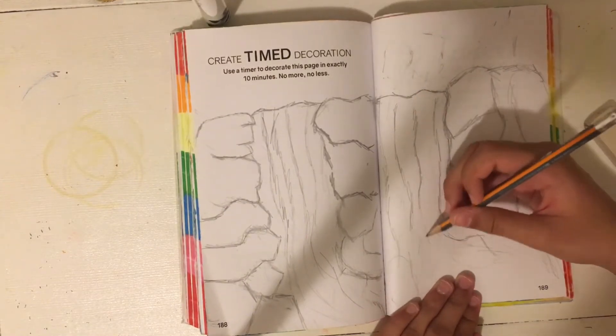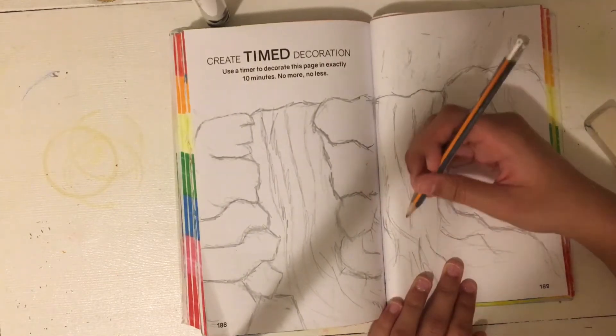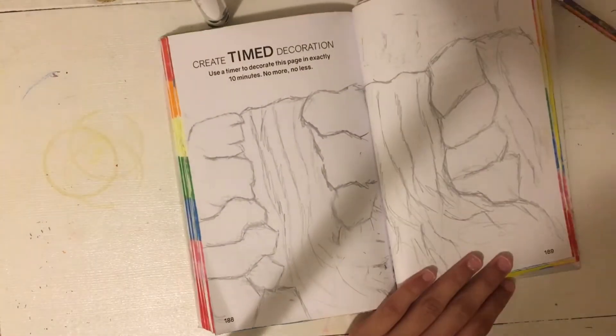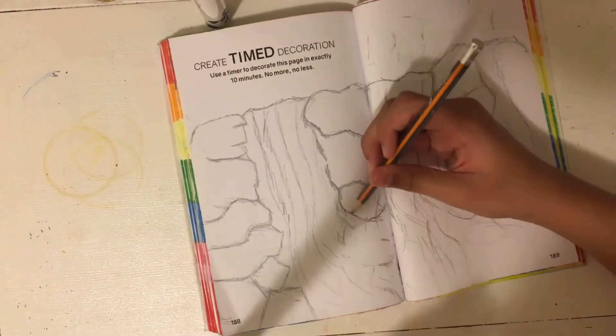I'm sketching out a waterfall, and this is the thing that I drew in the ten minute limit. I outlined it and colored it with the markers without a time limit, and I guess I kind of followed the prompt and kind of just cheated. But I think it's fine.